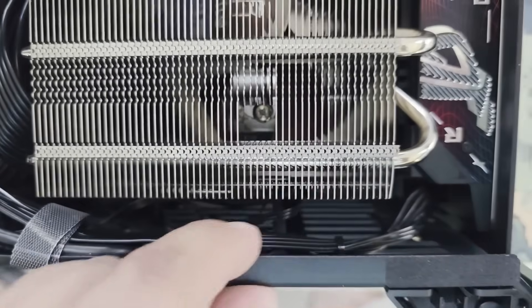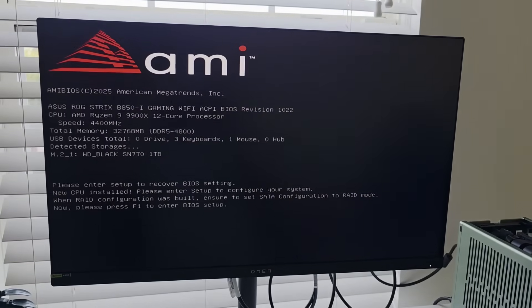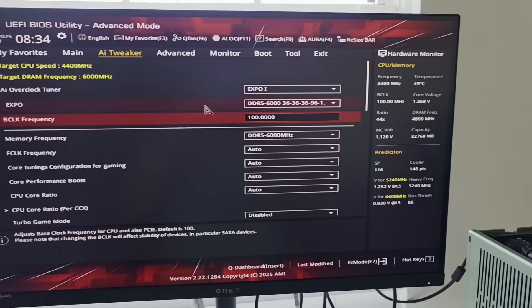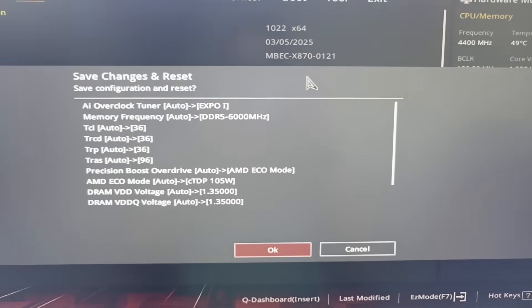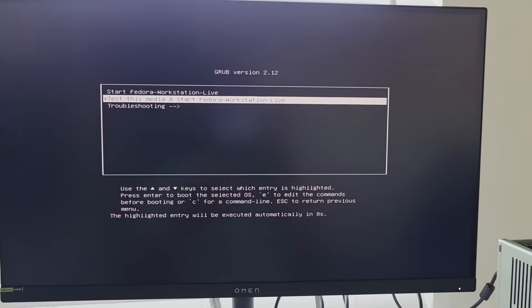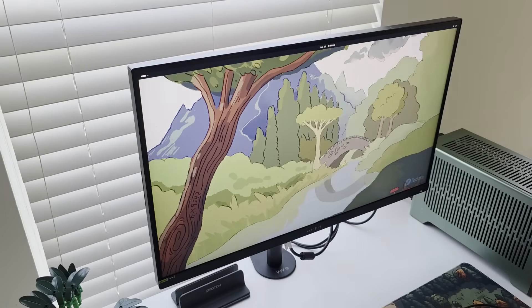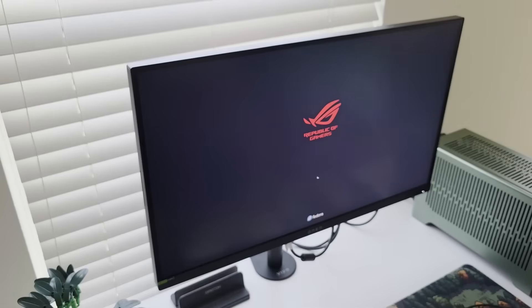We now have to reinstall the OS and I'm going with Fedora. Before doing so, there are some BIOS changes needed. I recommend setting your DDR5 to Expo 1 or 2, and also setting it to Eco mode given that we're using a smaller case with a rather powerful chipset, even though we have the nice low-profile cooler. Save those BIOS changes, then grab the bootable flash drive for Fedora and install Fedora. The installation is very easy and straightforward. Once installed, remove the drive, boot up, and run sudo DNF update and upgrades, and don't forget to update your BIOS following the instructions from your motherboard.